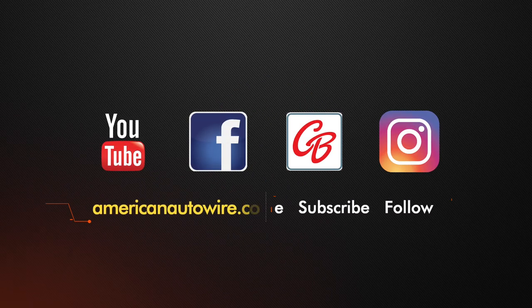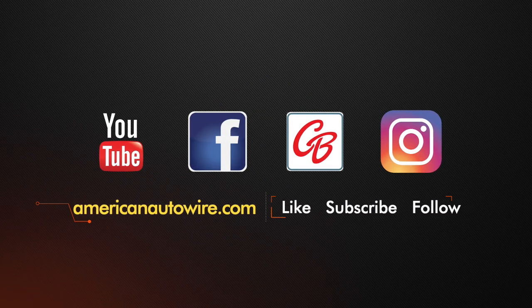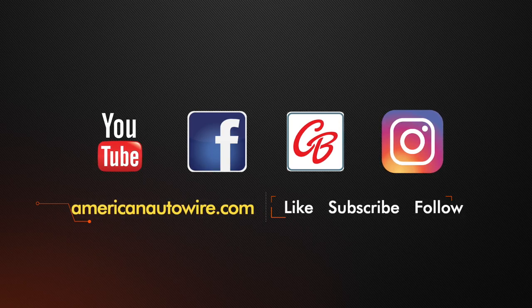In addition to following us on YouTube, please check us out on Facebook at CarBuffNetwork, Instagram, and AmericanAutowire.com.